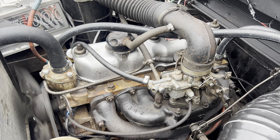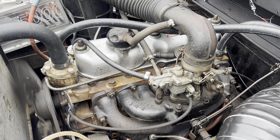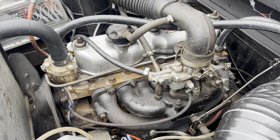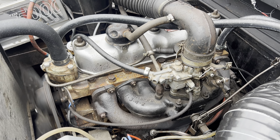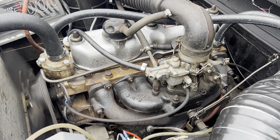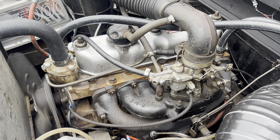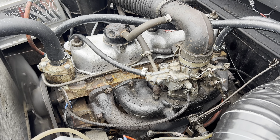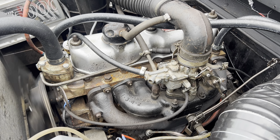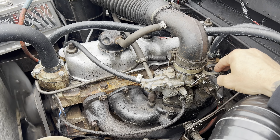I'm just going to pause it for a second to show you — the first three are in. Once the spring compressor is on, you can manipulate it a little bit. You need to pop the little collet in on one side — it's a bit fiddly — and then it is as simple as letting that spring off slowly. You can see that the collets are holding these in place, and it's as simple as that. We'll carry on and do the rest.